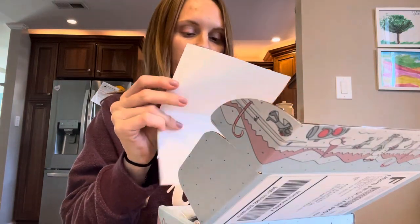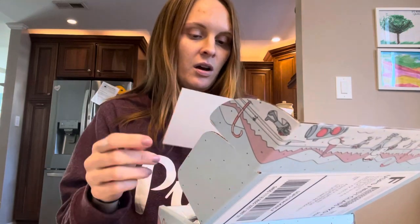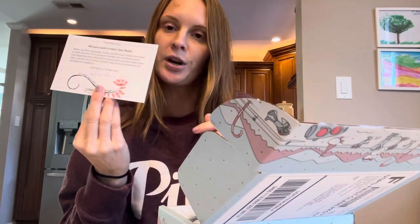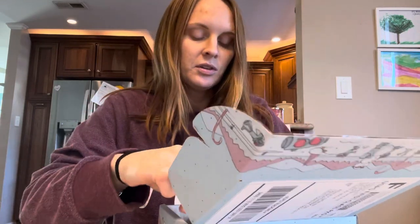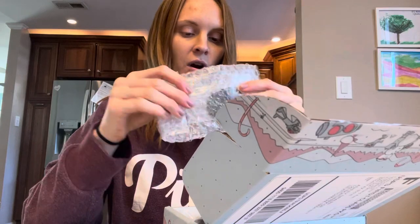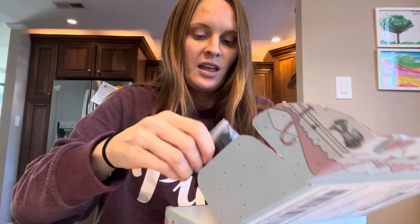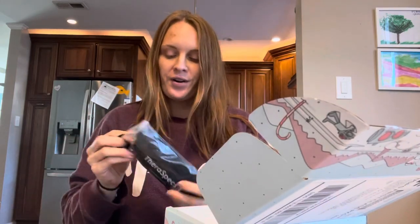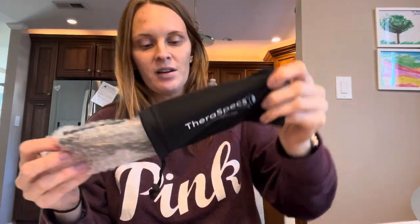Inside the box there are a few business cards to spread the word, some directions, a little cute handwritten note, and they always come with one of these little mints. These are my original frames that they took out, and here are the new ones. I like a good soft case because I can throw it in my purse without it being hard and bulky, so I'm happy it comes with a soft case.